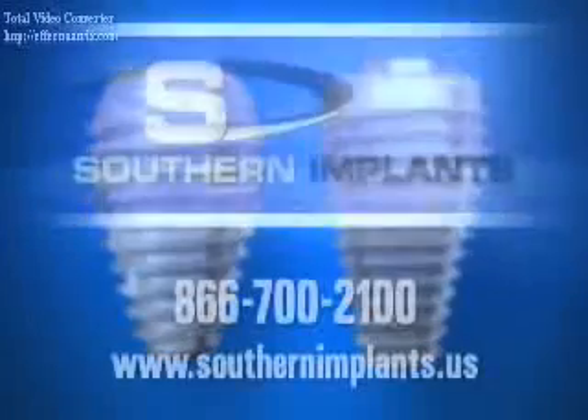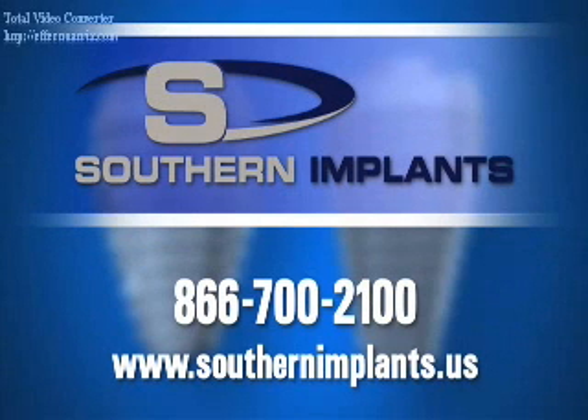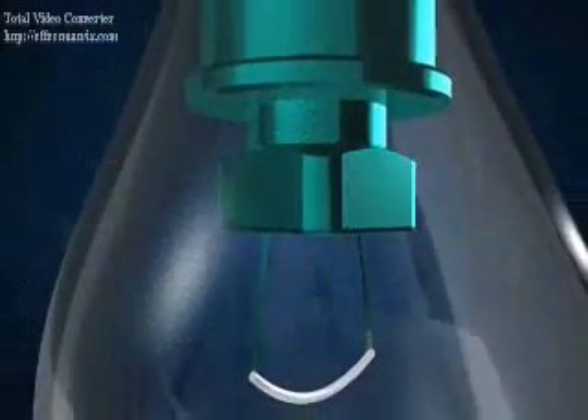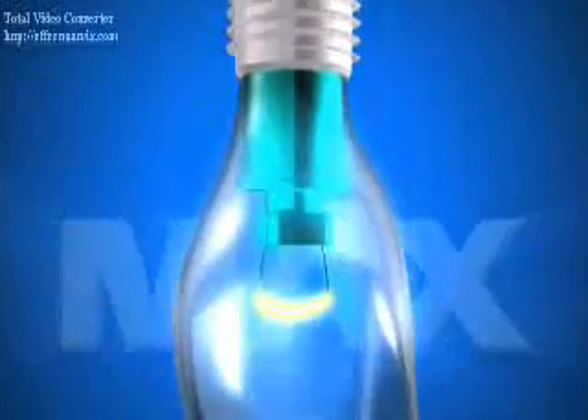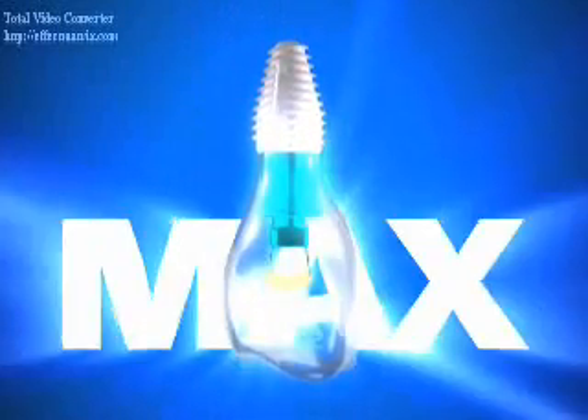For more details about Southern Implants or the Max dental implant system, please contact us at 866-700-2100 or visit our website at www.southernimplants.us. The Max dental implant from Southern Implants, providing the brightest ideas in dental implants and allowing the dental specialist to shine.